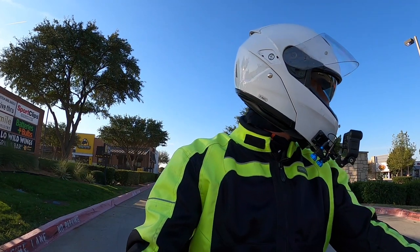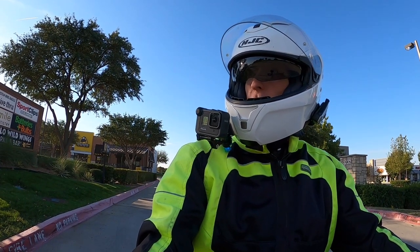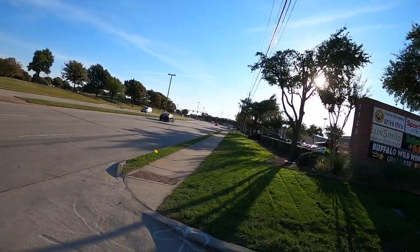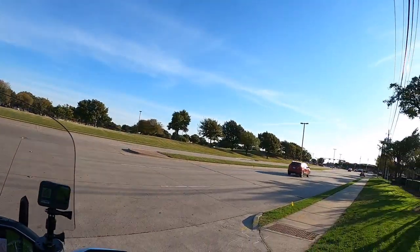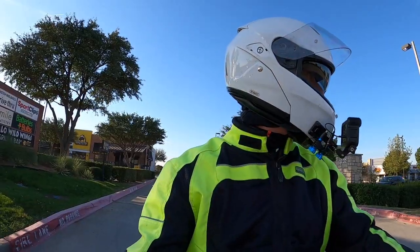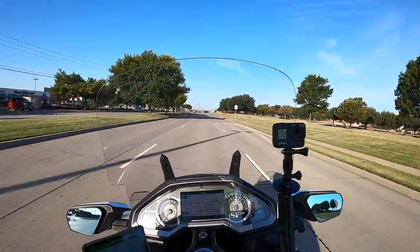I've got some new video projects I want to update you on. First of all, there's a guy over here with one of those leaf blowers — yeah, the soothing sounds of the leaf blower. I wish they would make them illegal. It doesn't matter where I go, it seems like I'm always hearing that sound.